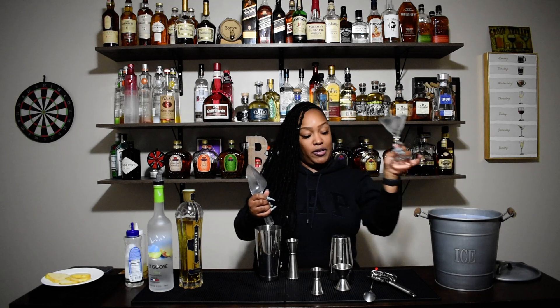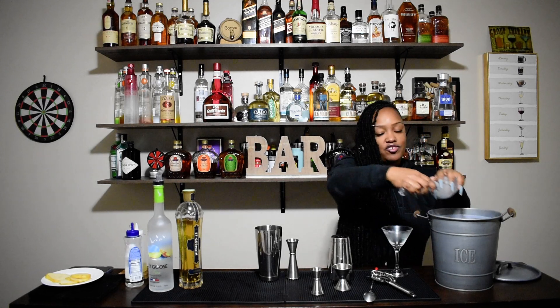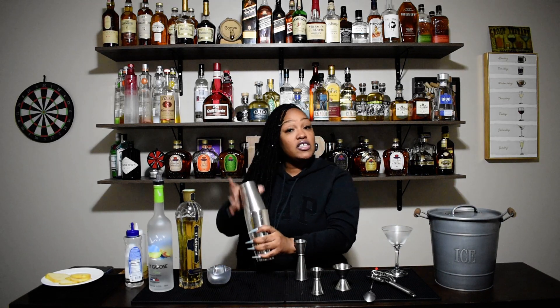And we're going to add ice so we can shake. I was chilling my martini glass — you should have a chilled glass. That just makes it cold. Then we're going to shake it up.